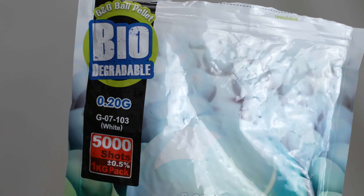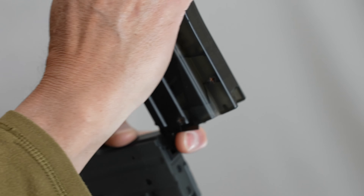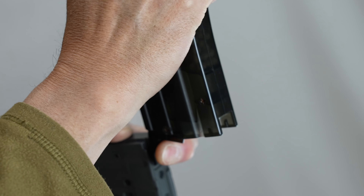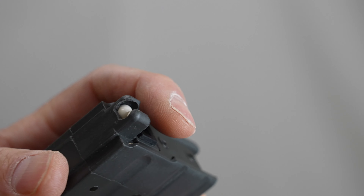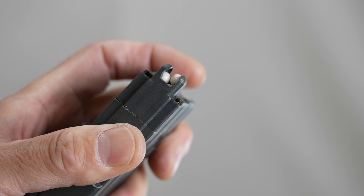ガスは24グラム入りました。BB弾は0.2gのバイオ弾を使います。いつものローダーで入れると割と入れやすいです。満タンになりました。